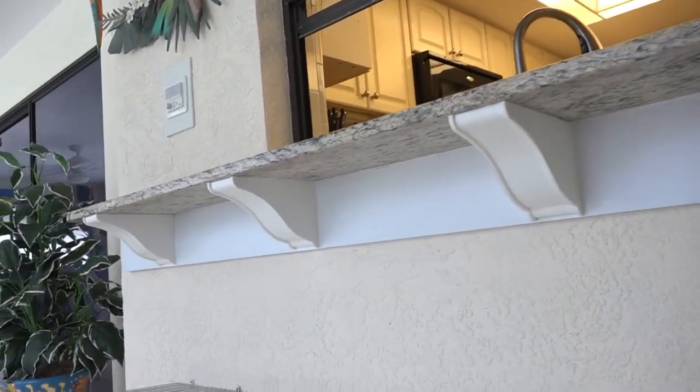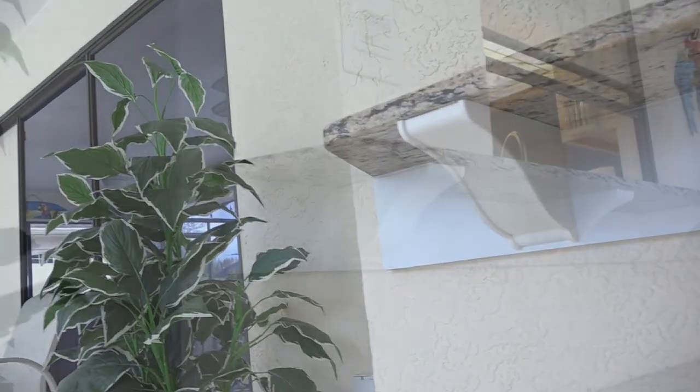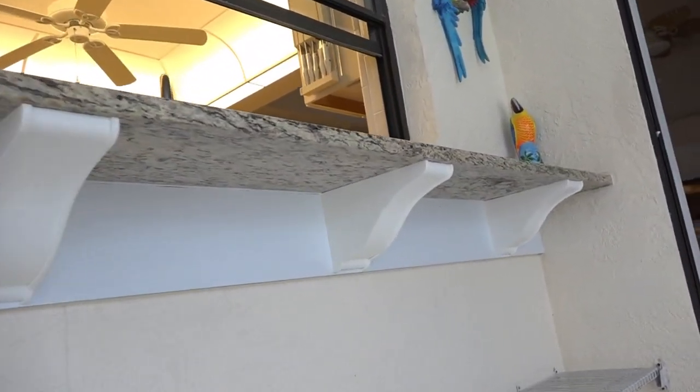As you can see from these pictures, these came out spectacular and look much, much better than those ugly metal brackets. See ya!